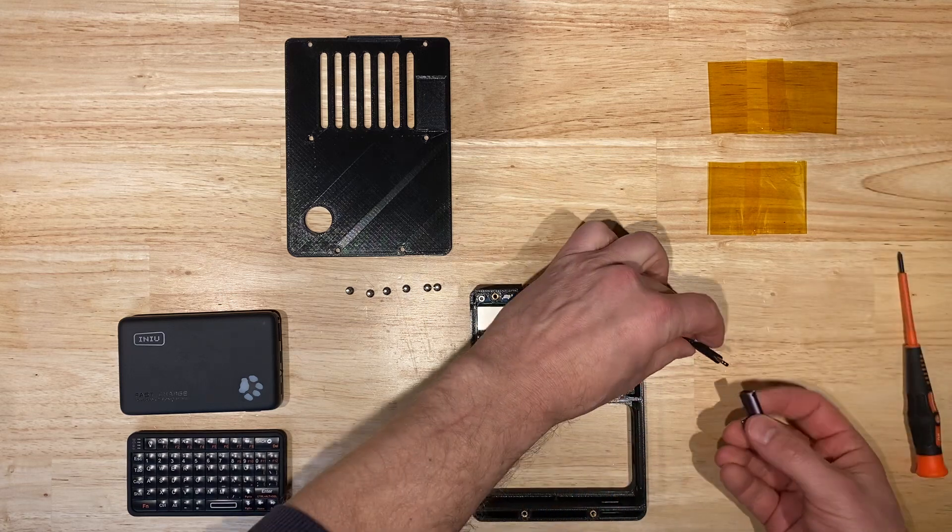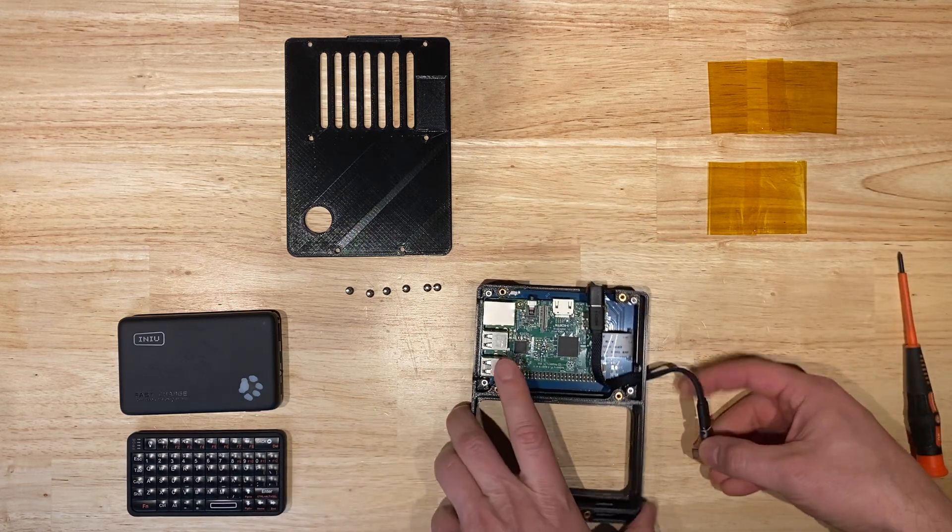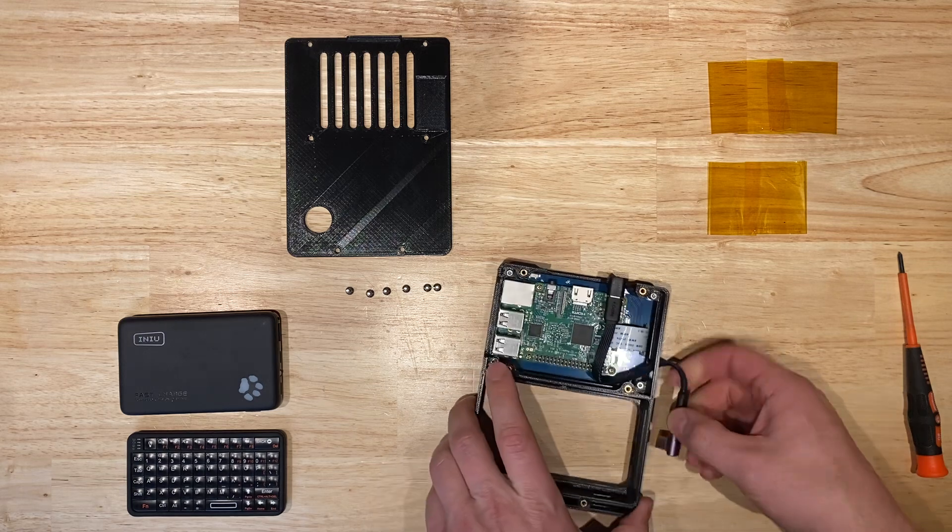Next we're going to attach the 90 degree USB-C connector. When we plug this into the power bank, that's going to be your power switch.